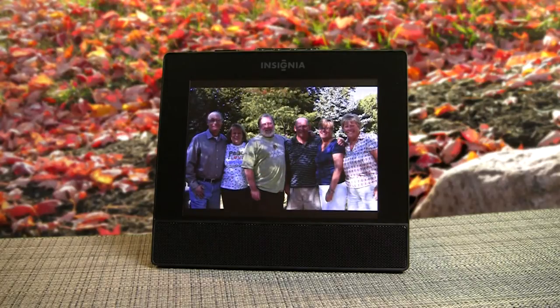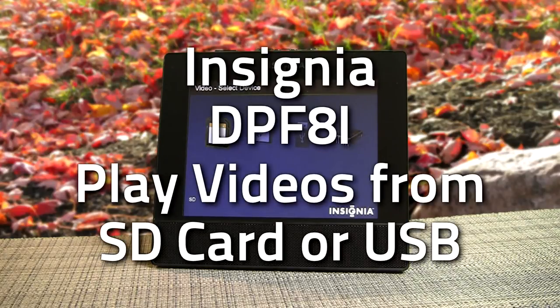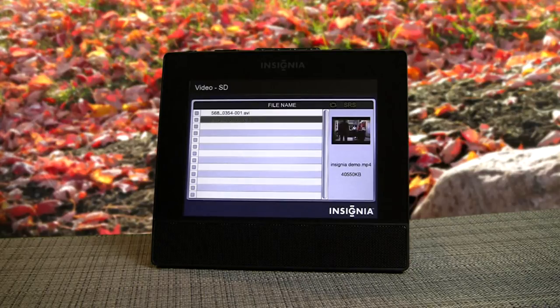The images are actually a lot sharper — it's kind of hard taking a picture of a picture, but this will give you an idea. You can also play videos. This is an external card that had the video on it, plugged into the back of the player, and from the menu you can toggle up or down.